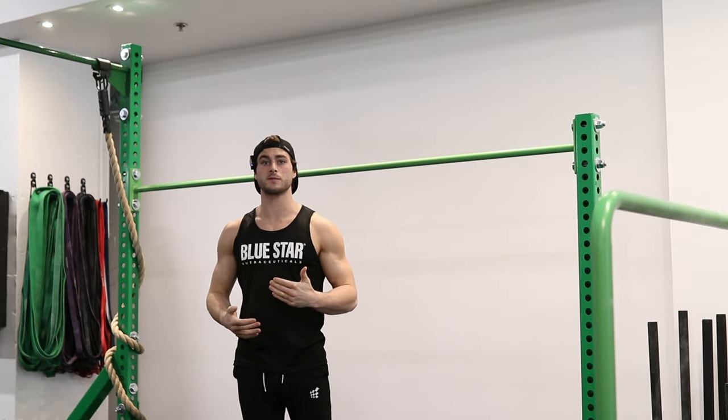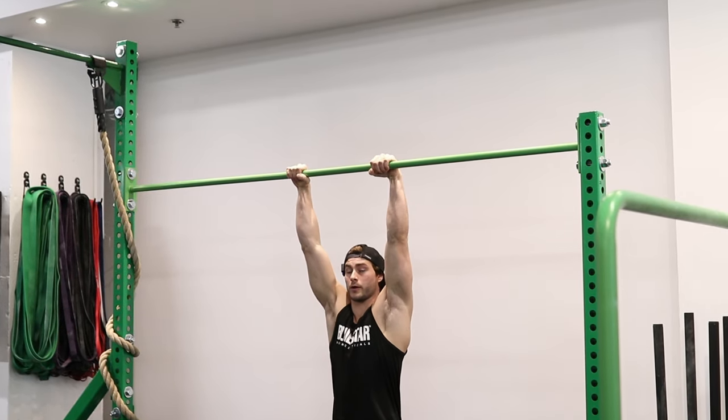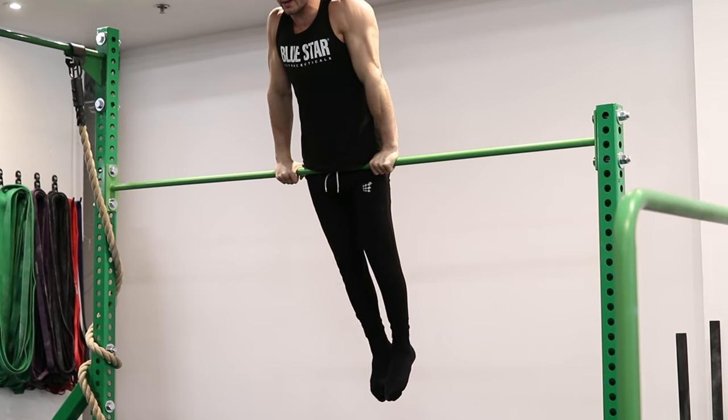When this progression becomes easy, you wanna do the full range of motion and start from the bottom. Lift your legs up, do the transition, lean forward, and push.